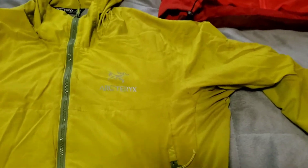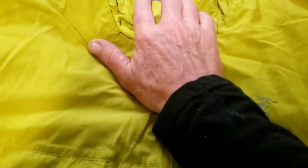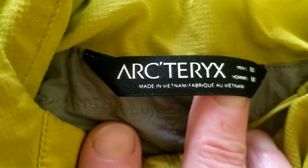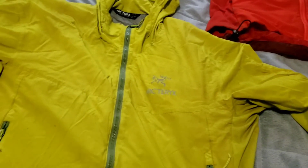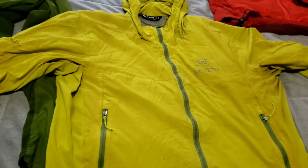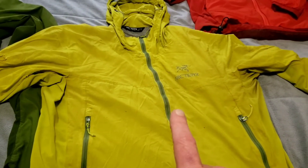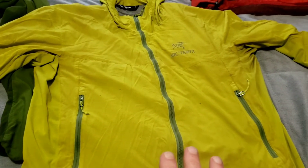I wanted to give you a little review. It's ArcTeryx — I don't think it even has the name on here, but I know what it is. It's an Atom SL, size medium. When I bought this, I really liked the old ArcTeryx gear, and this is no exception. This is a fantastic piece of equipment.